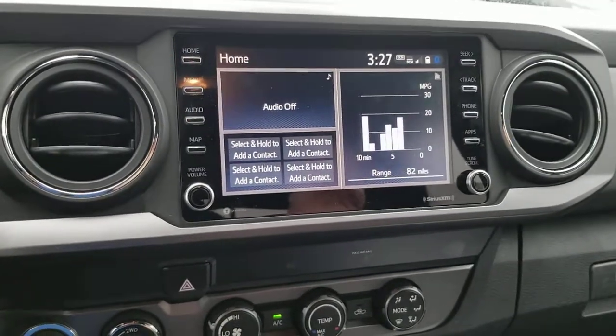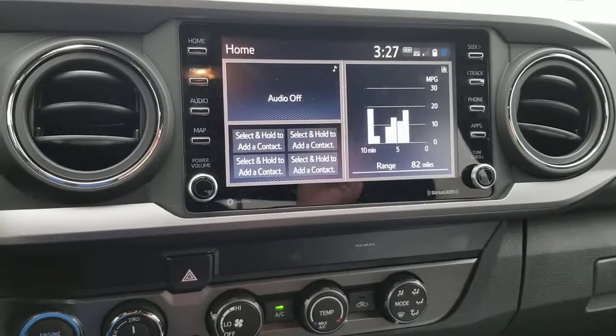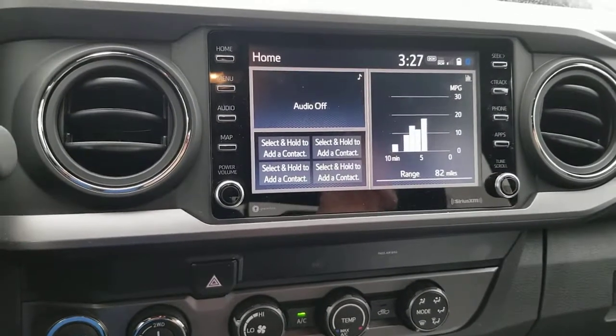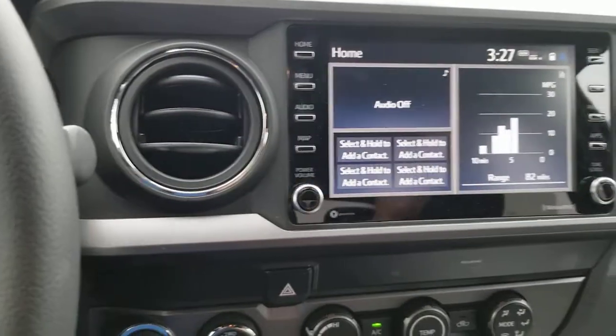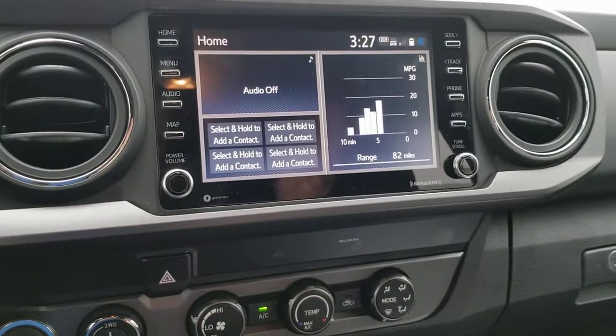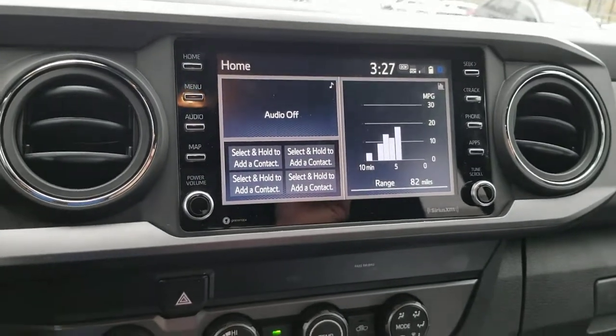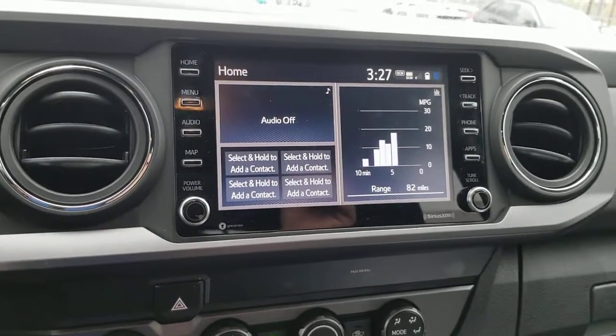This is a 2020 Tacoma, but this is going to be the same on all of your Entune systems where you're transferring your phone information. So you pair your phone and the phone doesn't quite work to send all of your contacts over. First off, you need to go into your phone.